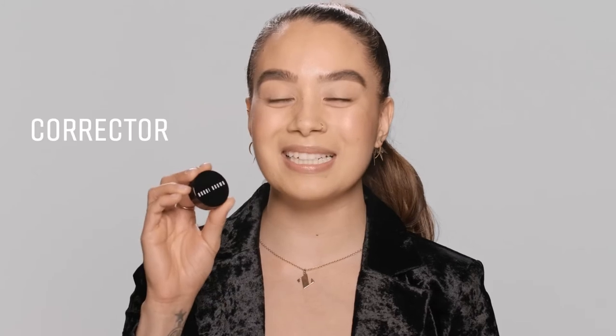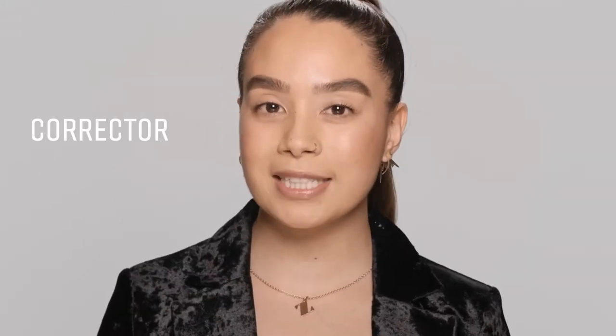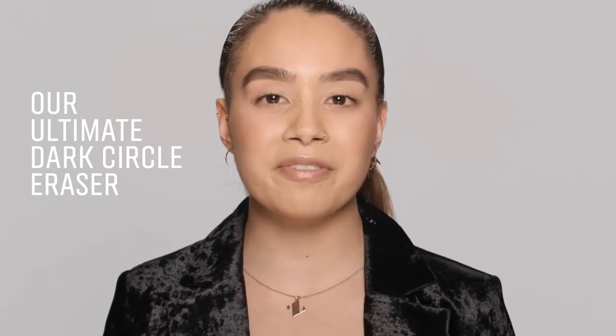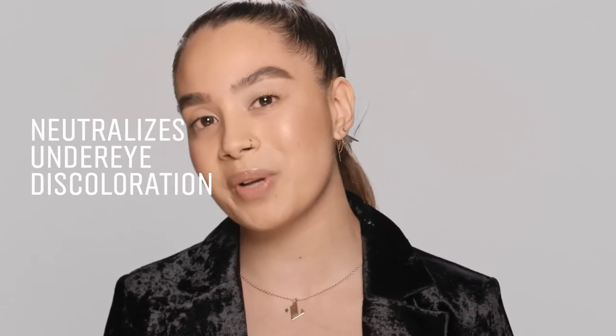Hi guys, I'm Zara from Bobbi Brown, and I'm going to be showing you my ultimate can't-live-without product: Corrector. Corrector instantly neutralizes any discoloration underneath the eyes, and it almost does the heavy lifting for your concealer, so you actually don't have to wear as much.